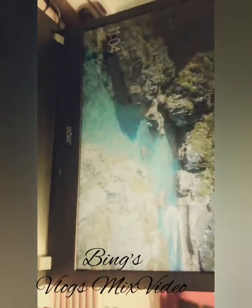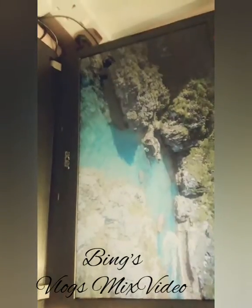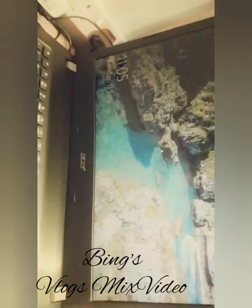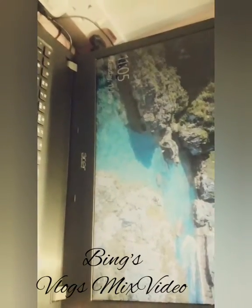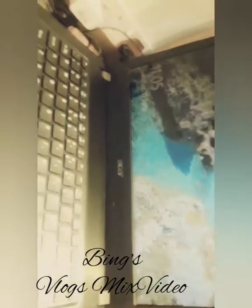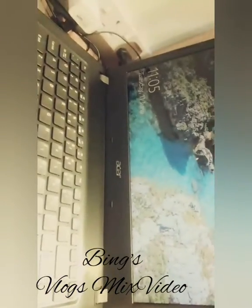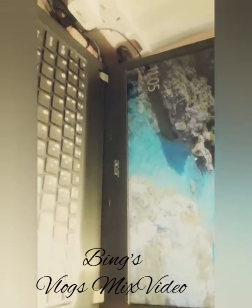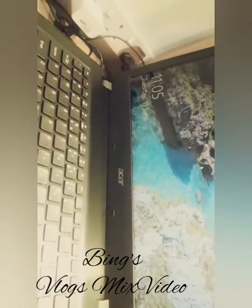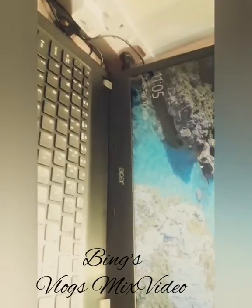So next time you have a problem with your laptop, just do this simple step and you don't have to waste your time going out and bringing your laptop somewhere else just to have it fixed for you.